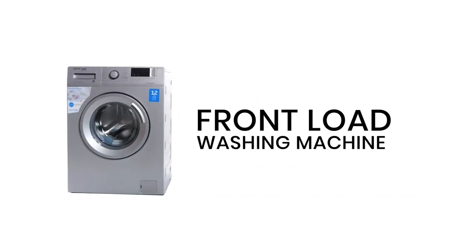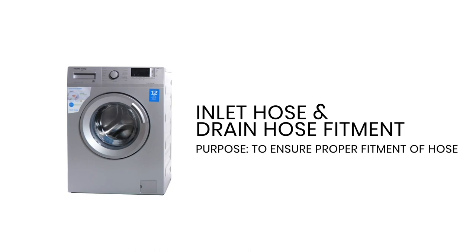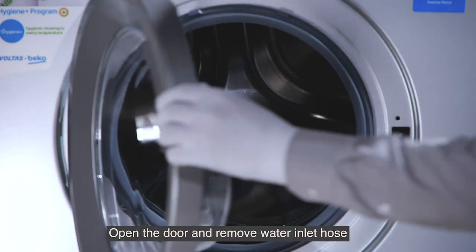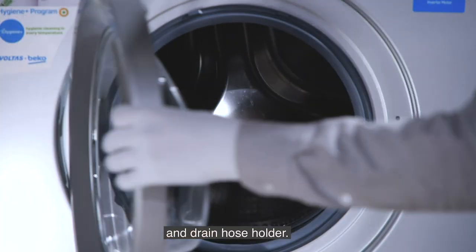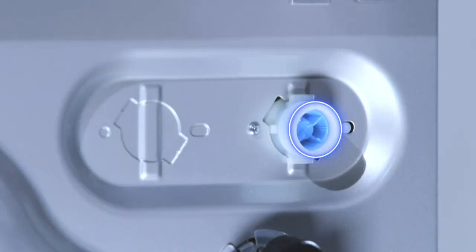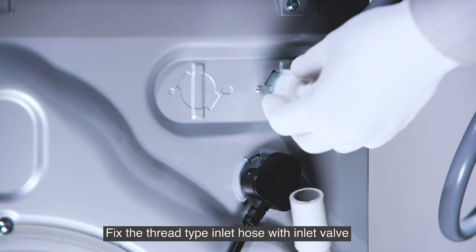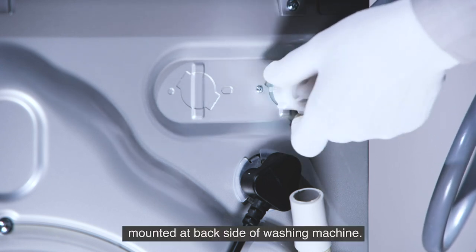Front load washing machine inlet hose and drain hose fitment. The purpose is to ensure proper fitment of the hose. Open the door and remove the water inlet hose and drain hose holder.